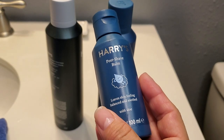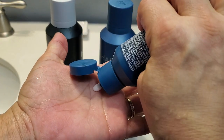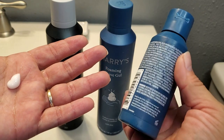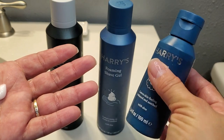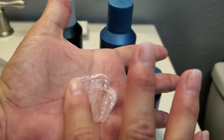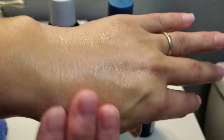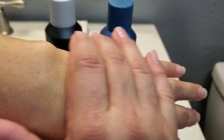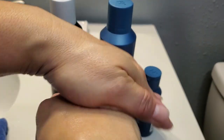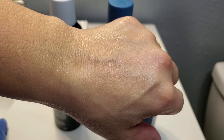The post-shave balm is for your skin after you shave, to make sure you don't get any of those little razor bumps. It is a very small container — only 3.4 ounces, a little bit bigger than the size of a quarter, and it stands about four inches tall. It basically looks like a lotion. It comes out kind of like a watery substance — it looks shiny at first — but once they rub it in really good, it will seal those pores from shaving.